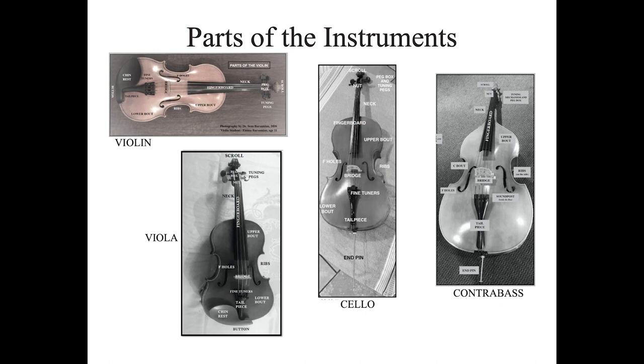You now know the parts of your instruments, and you're ready to embark on your musical journey. Welcome to becoming solid string players.